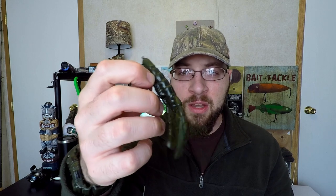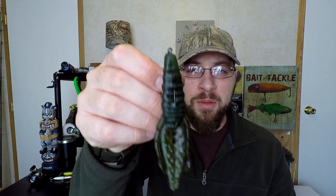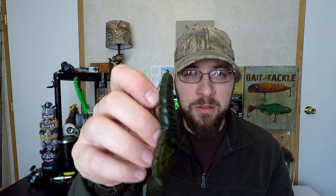If that's not working — maybe it's heavier cover or I want a different presentation — I'll switch to another Berkley bait that's more of a creature bug. This one is great for punching through grass mats with a heavier weight. It comes through real sleek and has a large profile with a lot of action, making it hard for the bass to resist when you drop it right in front of their face.